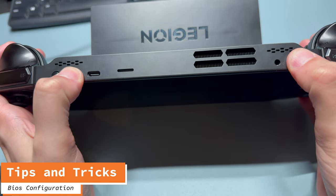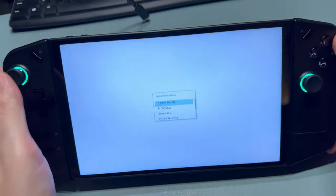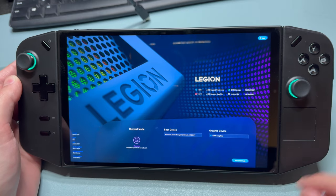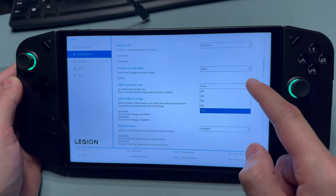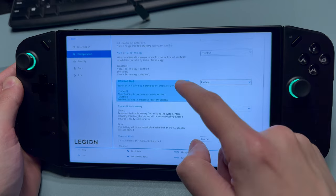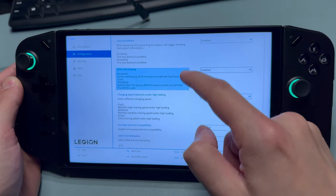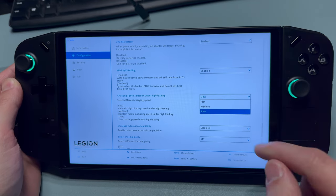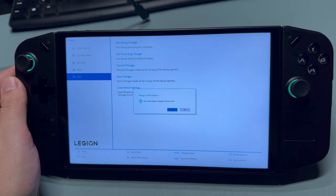To get into the BIOS, hold volume up and power, then wait for a white screen to show up and click BIOS setup. From here, go to more settings and configuration. There are two options to care about: the VRAM size — set it to auto (you need the January 23rd BIOS to do that) — and the charging speed when playing games, which is set to slow by default. Change that to a little bit faster, then go to exit and exit saving changes.